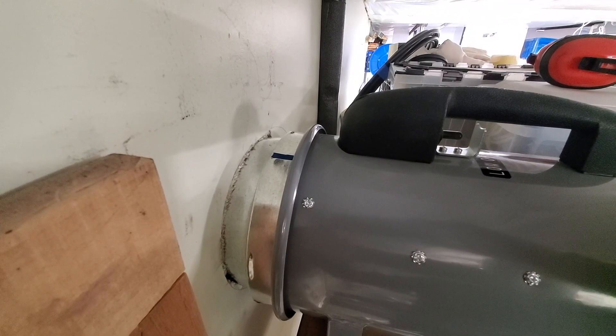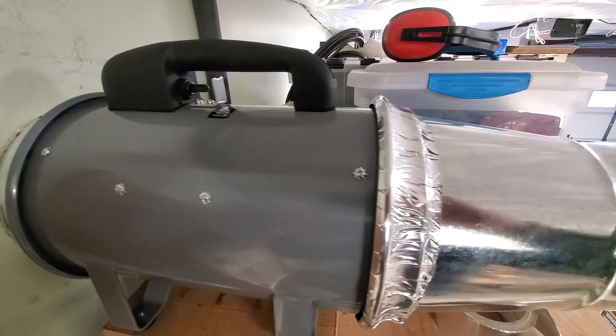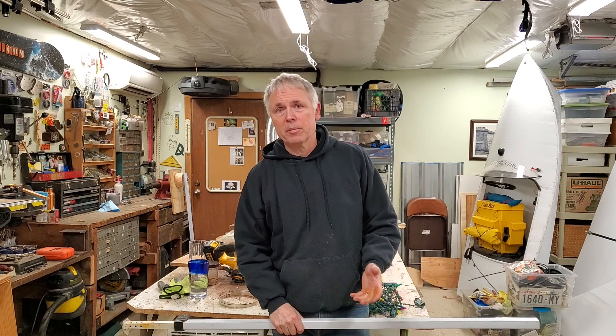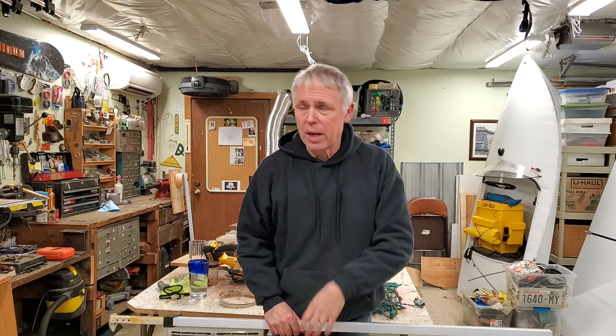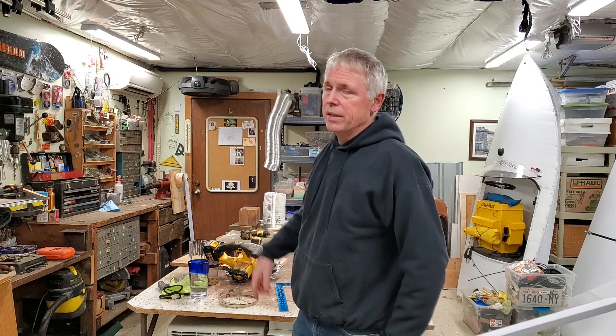Here's a little before shot — and here's after. So now I'm working on an extension arm so I can articulate my hose to a couple of places here in the shop, primarily around the bench and the vise.